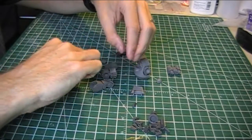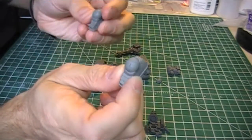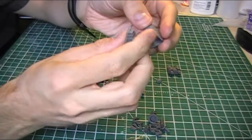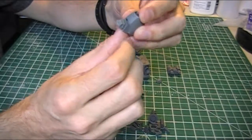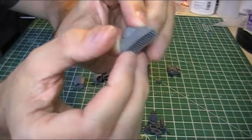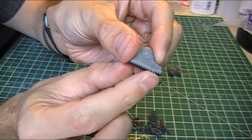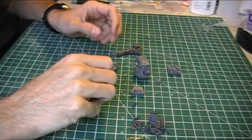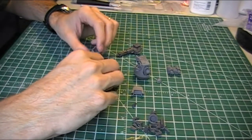Then of course you have the feet, and these have fortunately been marked — L1, R2, and there's also L2 and R1 depending on how you'd like to pose it. That's just going to sit in the foot and there's a ball socket there which you can rotate for subtle posing. You've got the flat foot which sits firmly, and then you've got the option of a slightly arched foot — the front is just very slightly arched, giving more of a walking or striding forward pose.